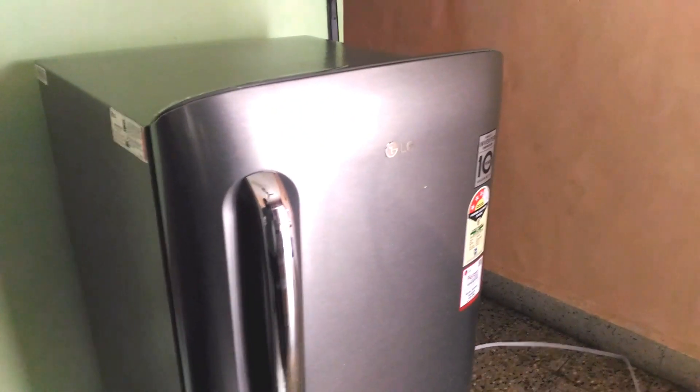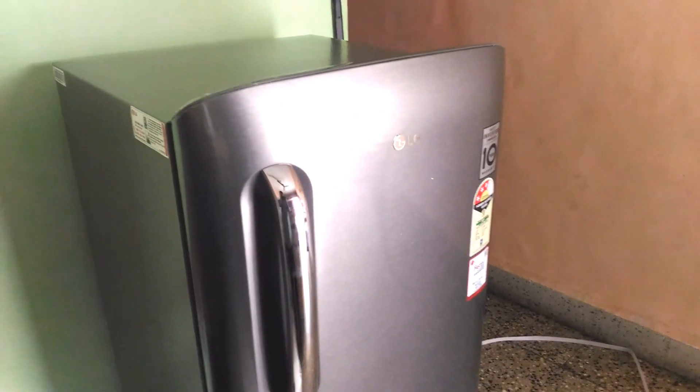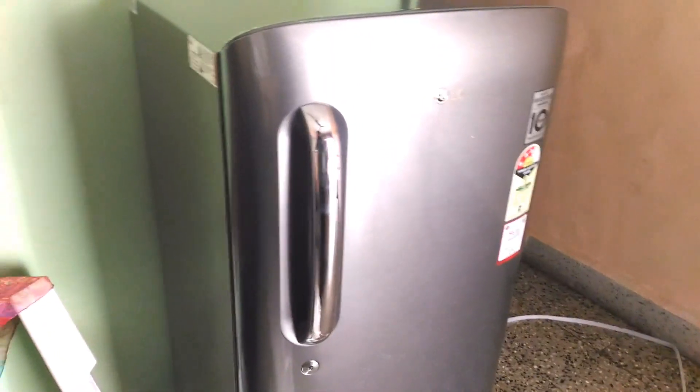It looks really superb guys. The Dazzle Steel color is really awesome. So let's open it.